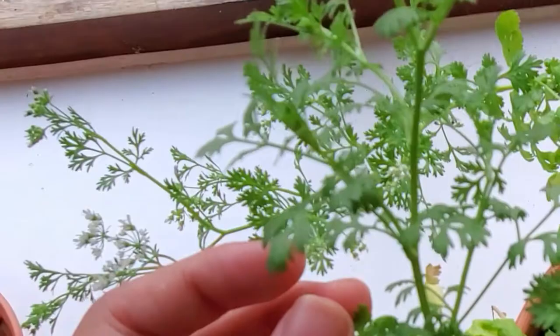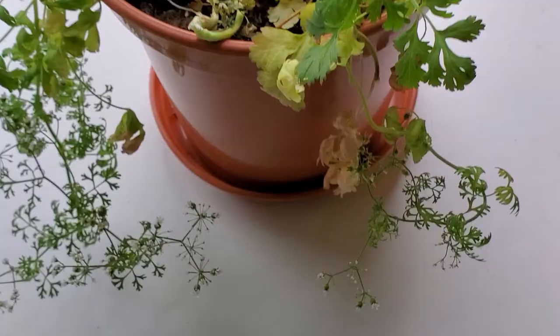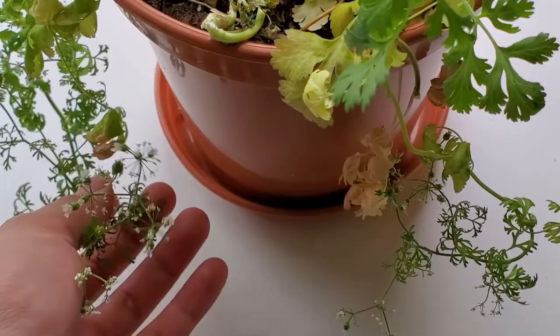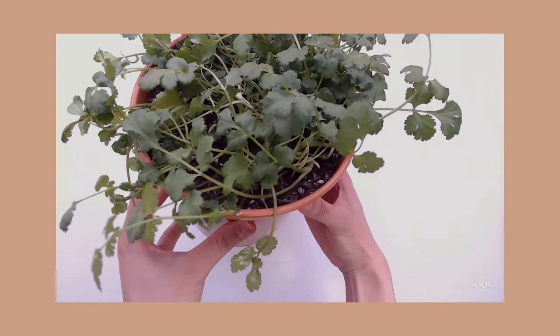The bolted cilantro has narrower leaves that look very different from the ones you would put in your food. Eventually, it flowers. I got this cilantro in April and it bolted in August, so it was able to give me a steady supply of fresh cilantro for an entire summer, and I'm very happy with that.